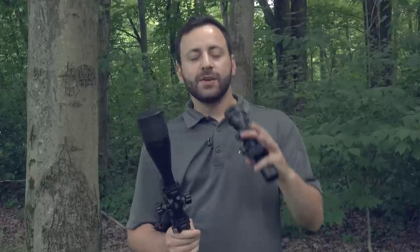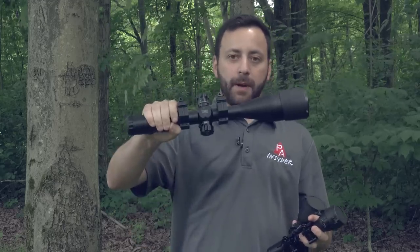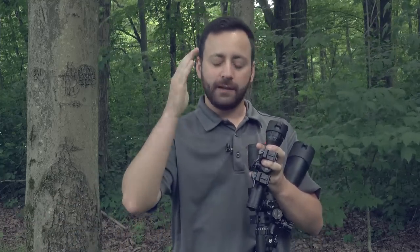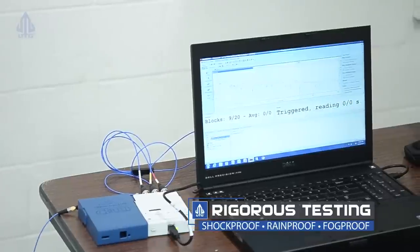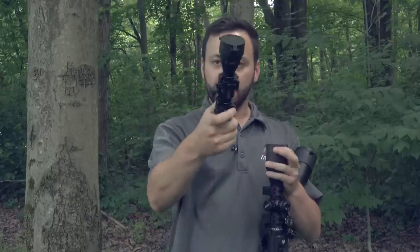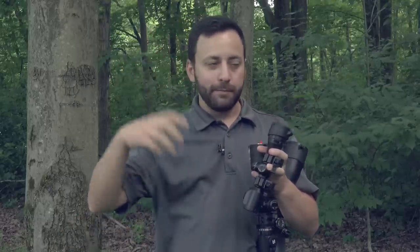Here's our testing procedure: we'll take all three scopes — the Bug Buster, the 3–12 SWAT, and the bubble leveler — drop them in the mud to test weatherproofness, then pick them up still muddy and toss them about 10 yards to replicate the shockproof test. Leapers beats their scopes on a machine to test them; throwing them 10 yards is impractical but we're doing it here. All turrets are locked, and after the throws we'll wash them off, remount them on the Marauder, and shoot at 20 yards to see if they held zero.